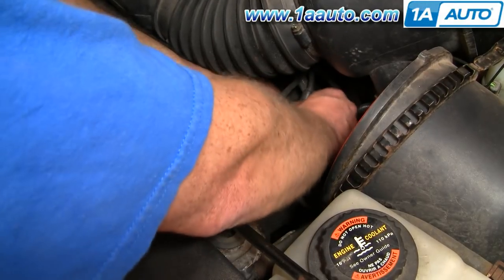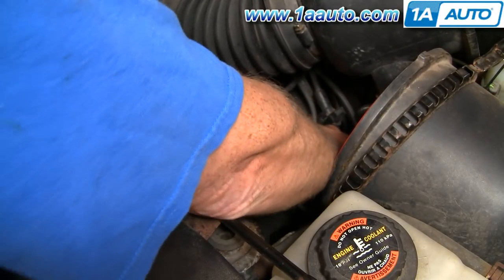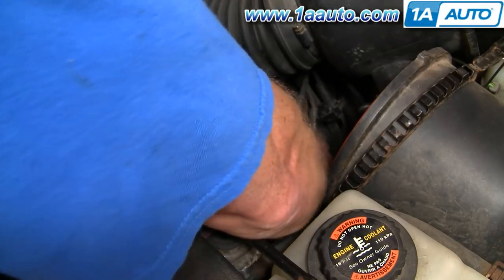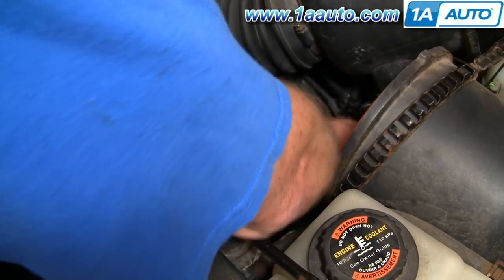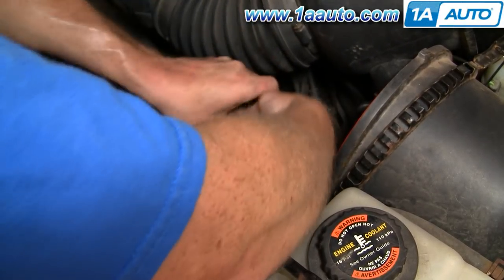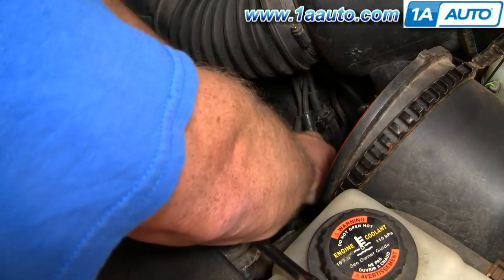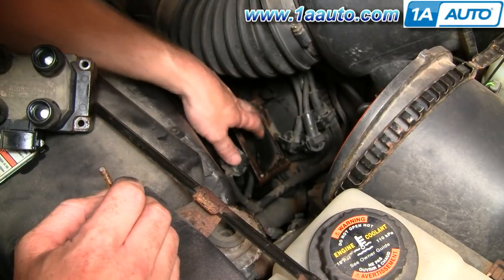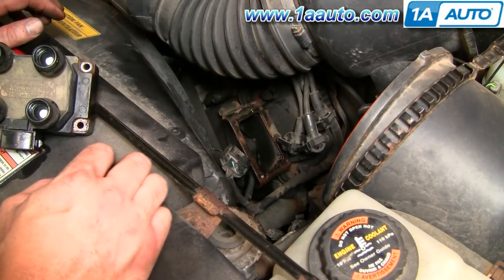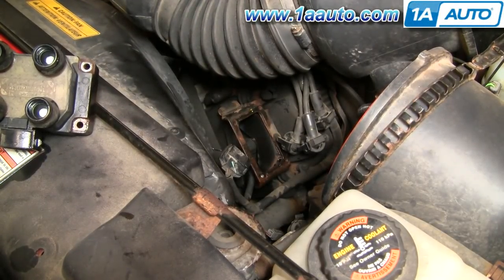Now I can unhook these. What I'm going to do is just take my coil and — on a rusty little truck like this — it's kind of the only way. I just broke that bolt off, and I'll be able to put my coil back on with three bolts. Not ideal, but it will hold it just fine. So hopefully when you're doing your truck it'll all come apart easy, but if not, if you lose one bolt, it'll be okay.